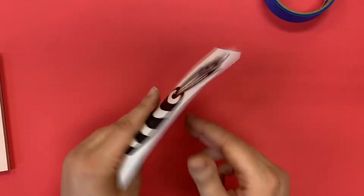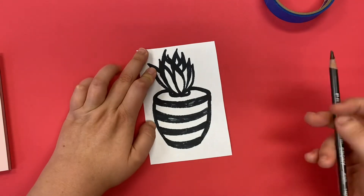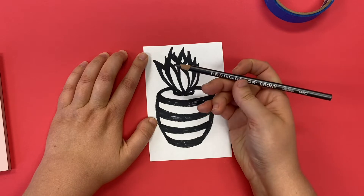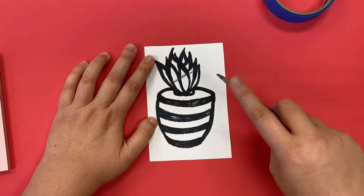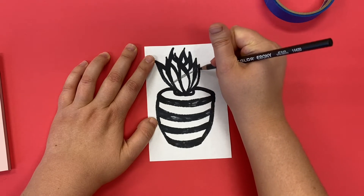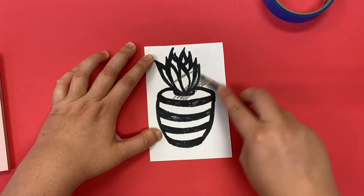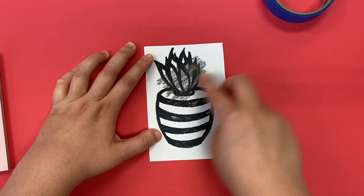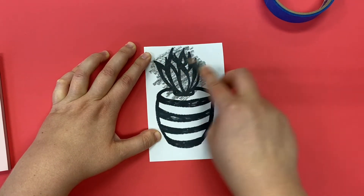I don't have to hold it up to the light because it is Sharpie, so we can see exactly where we need to shade. You're going to use an ebony pencil which shades really quickly. If you turn it and hold it with your finger like that instead of coloring with just the point, you can shade really quickly.